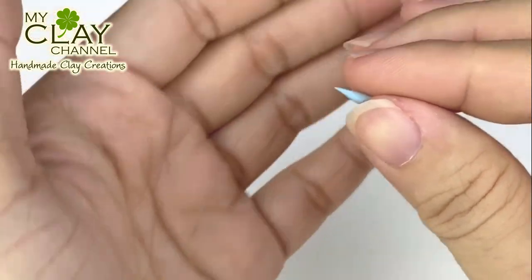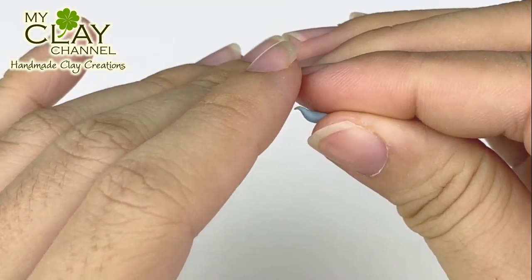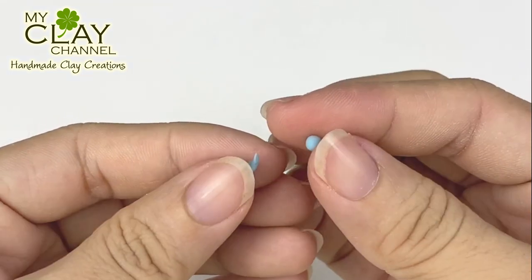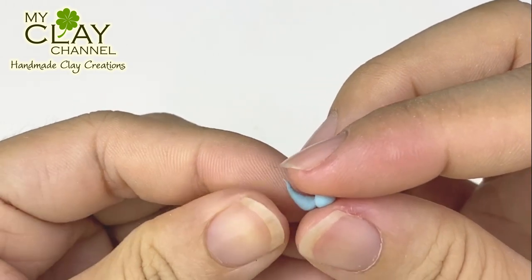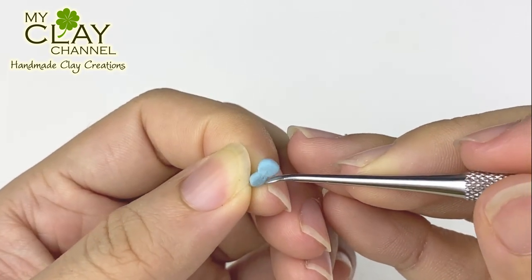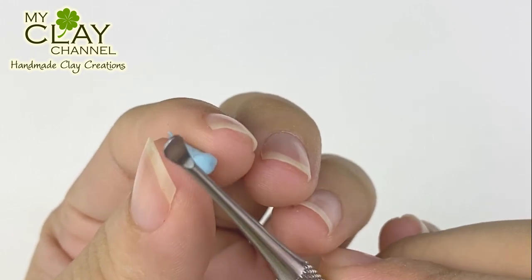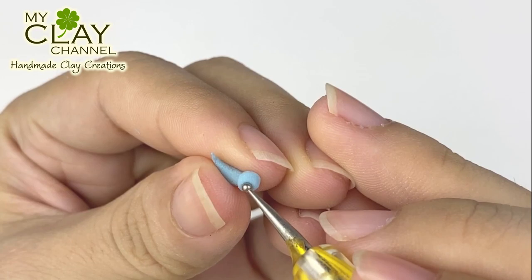It's time to make Bruni. Do you like Bruni the fire spirit? This fire salamander is so cute. My Bruni is about 1 cm. Honestly, I wanted to make it smaller than that, but it ended up bigger because I kept adding clay. It's not easy to make small things like this — it keeps falling. To make the eyes, use a ball tool.